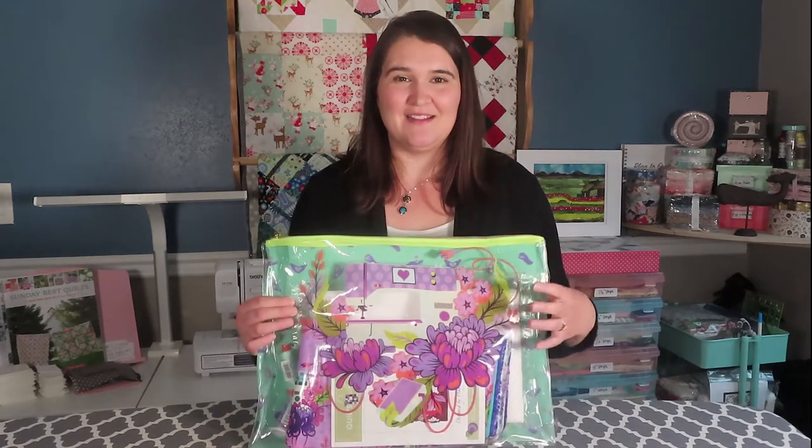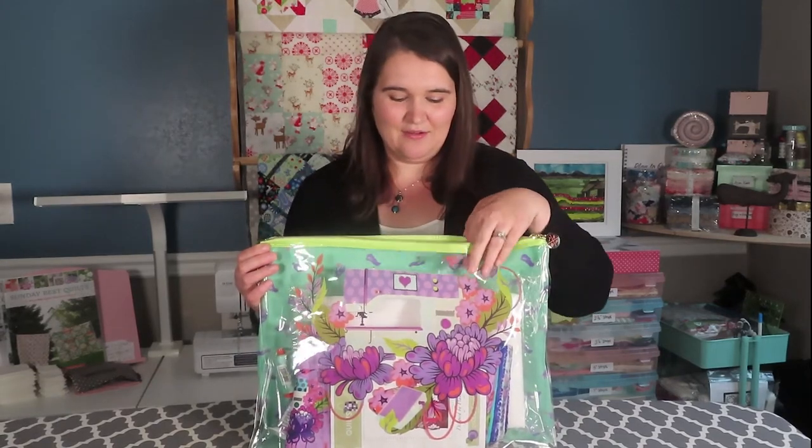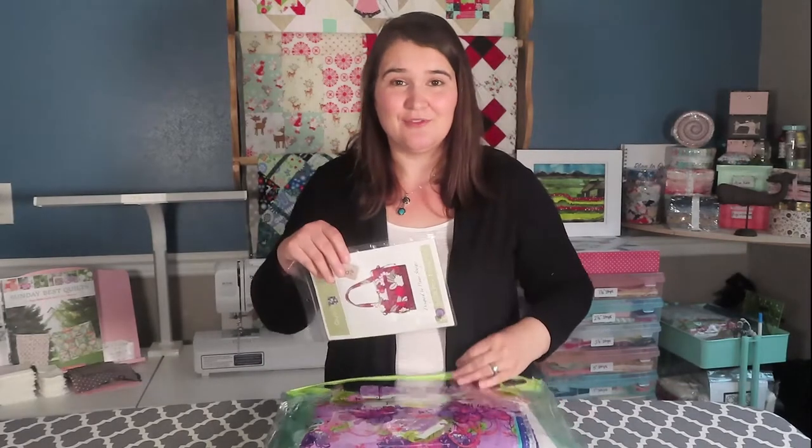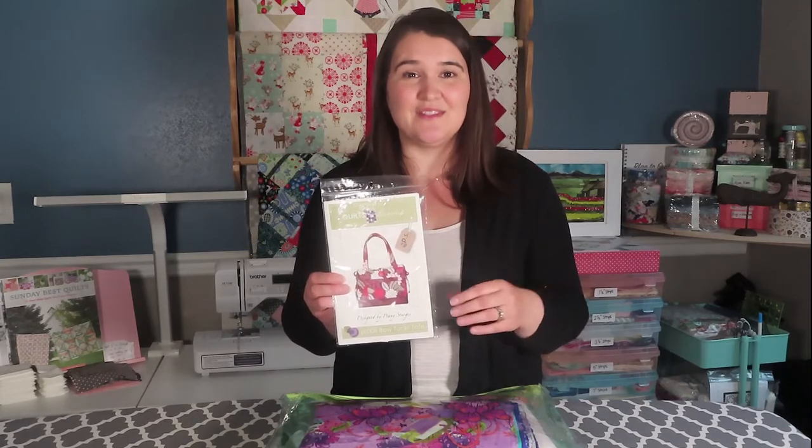I'm going to be using Tula Pink's Handmade fabric line in the night colorway. There's a morning, noon, and night set of colors, and since I do most of my sewing at night I thought that was appropriate. I've been collecting all the pieces I'll need in this bag that also matches the collection. The pattern I'm using is one I got several years ago, and there were parts of it that were challenging since I haven't made many bags before.